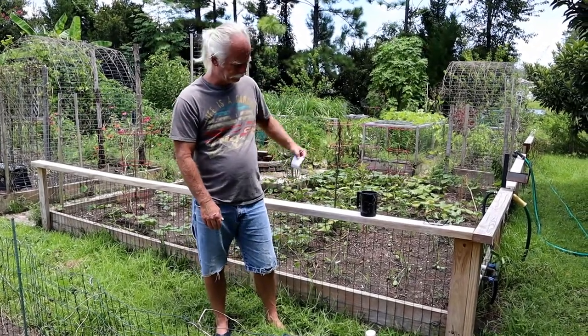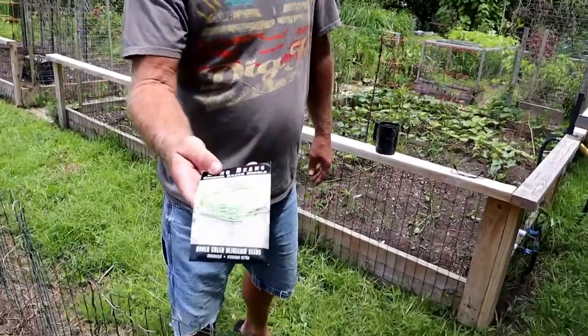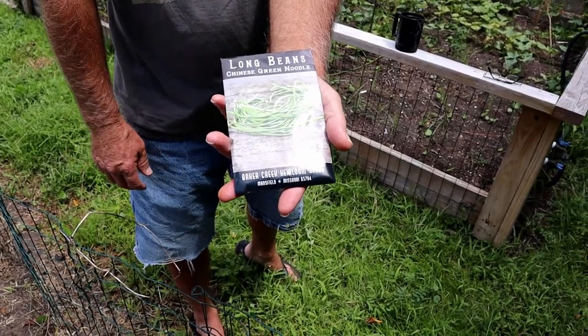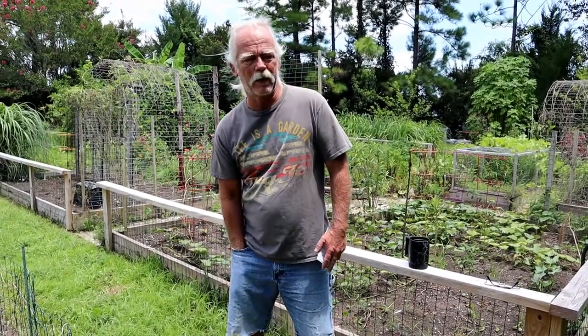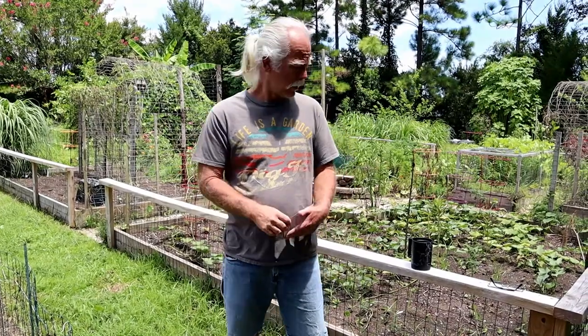So today what I'm going to do is plant some of these yard long beans. I've got these here from Baker Creek, then my daughter bought me Chinese new green noodles, and then I've got some of the yard long red ones — I've got seeds in my pocket that I saved, and they grow really well. They're a really good bean for the summertime.